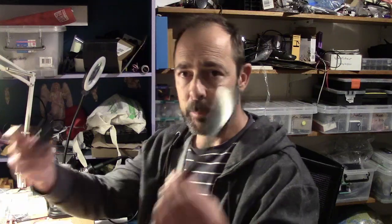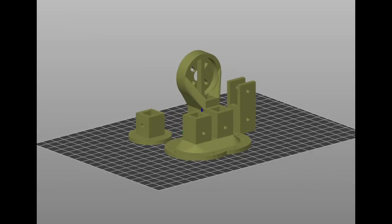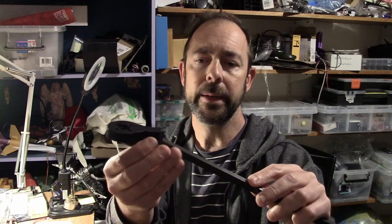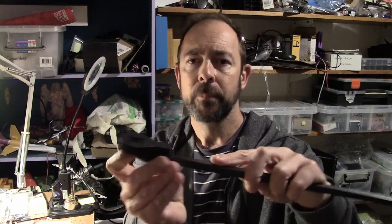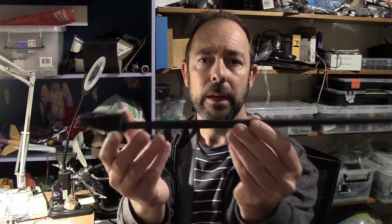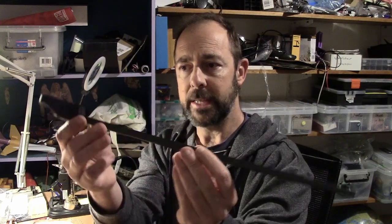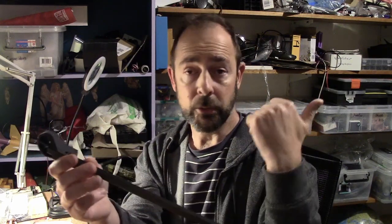Anyone who's followed along with my projects knows I'm a big fan of combining lengths of carbon fiber and 3D printed bits. The basic principle here is to use a motor mount on one end of a piece of carbon fiber that pivots in the middle, and the other end will push down on the kitchen scales. I've got the 3D printer hard at work in the other room, and in the meantime I'm going to solder some of the electronics together.